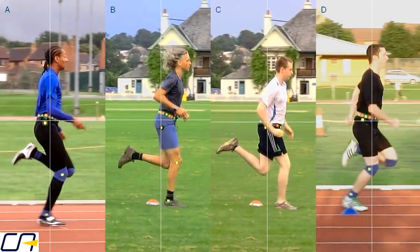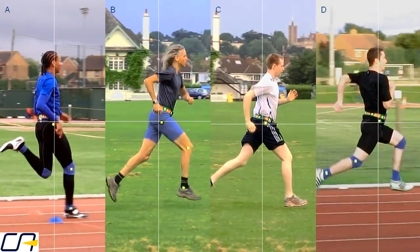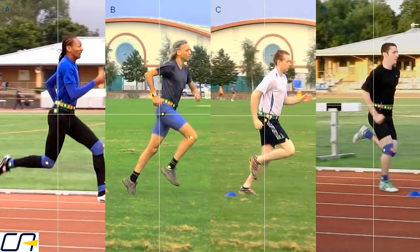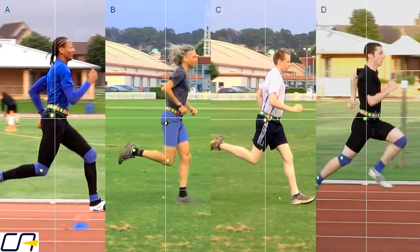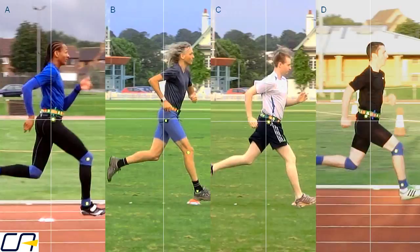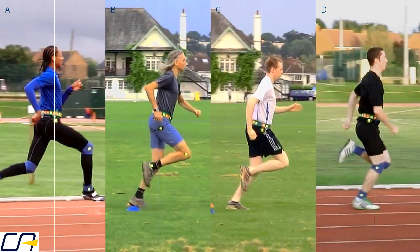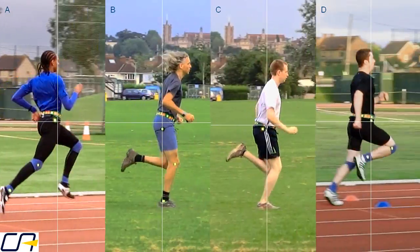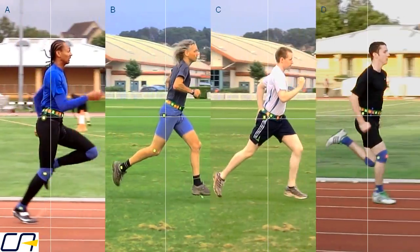To get the best contrast we've picked a couple of distance runners who particularly overuse their hamstrings and shown them between two 400m runners with much more gluteal action. They're obviously running at different speeds — 11 or 12 seconds per 100m for our 400m runners and half that for the distance runners — so their legs are not always in sync.